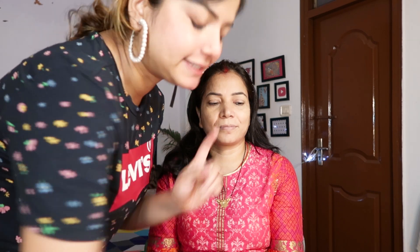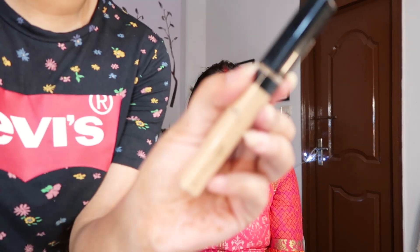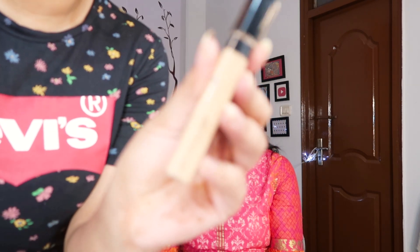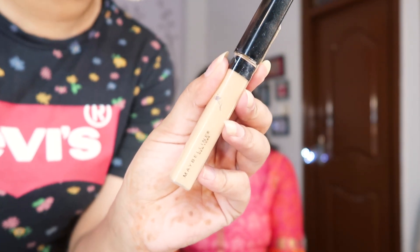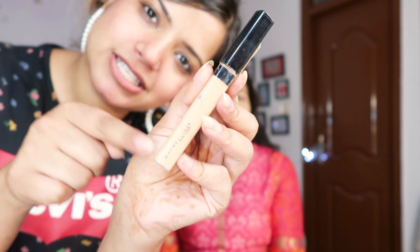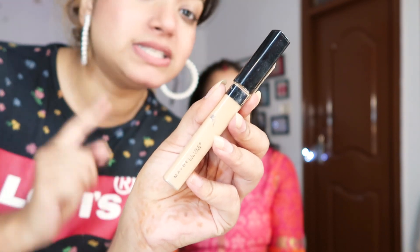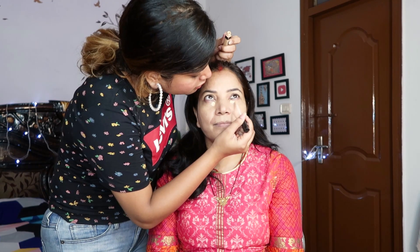After the brows I'm going to apply the concealer. For that I'm using this one from Maybelline — it's the Fit Me collection in the shade Sand Sable. This is what I always use for highlighting but mom is a shade lighter to me, so I think this will go perfectly to conceal her under eyes and one dark spot which is very rigid.